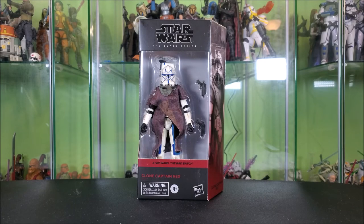Hey everyone, Hybrid Toy Reviews here, wanting to take a look at the Star Wars The Black Series Clone Captain Rex from the Bad Batch.